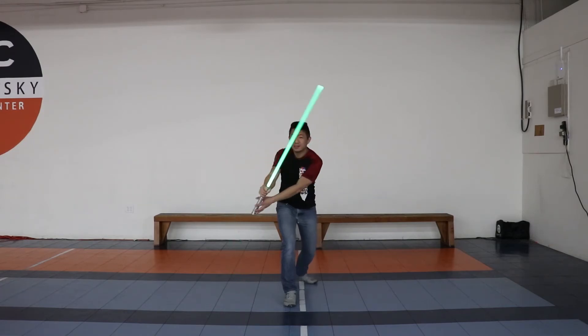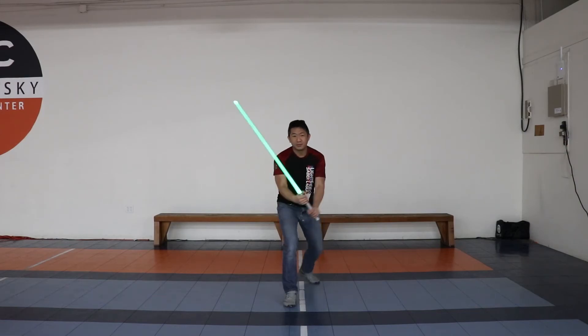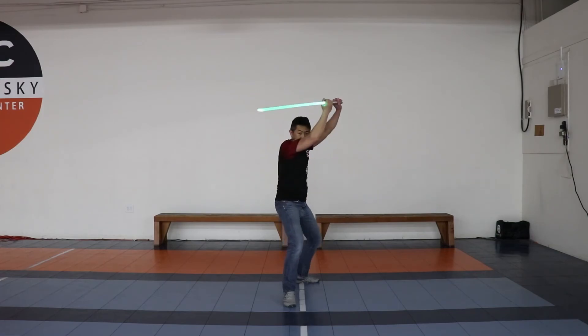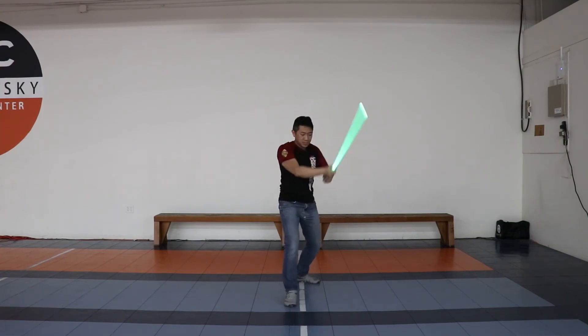Then you go into shield 3 with two hands — you should be in square stance here. Recover your stance, go into shield 4, go up into shield 5, go to shield 6, and go into a back stance. Recover your stance and go into shield 7.